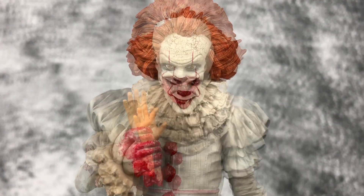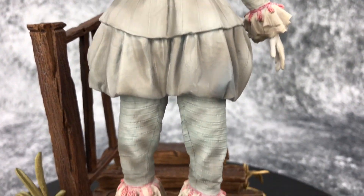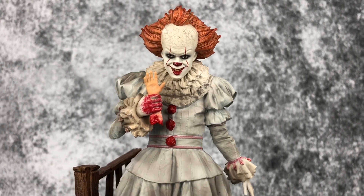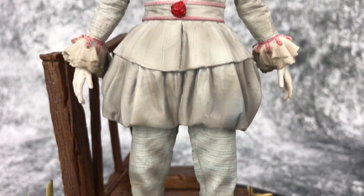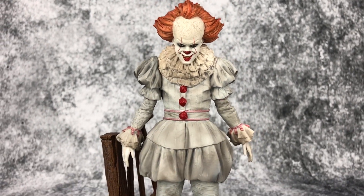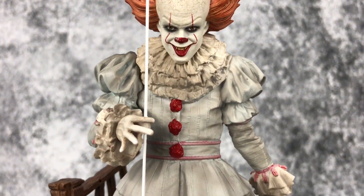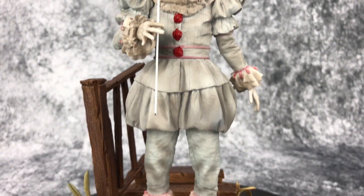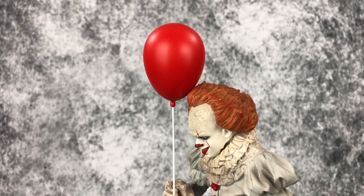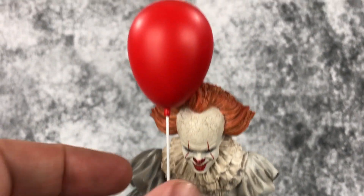Let's take a close look at the other sculpts. This head sculpt I like more and it's probably going to be the one I go with. I actually like him holding the hand like this. Here's a close shot of the relaxed arm — that looks good too. There are a lot of options here which I really enjoy. Here is an up-close shot of the arm holding the balloon. The only problem with this one is that the balloon, at least my balloon, is like resting up against the hair — it would be nice if it was out on its own.